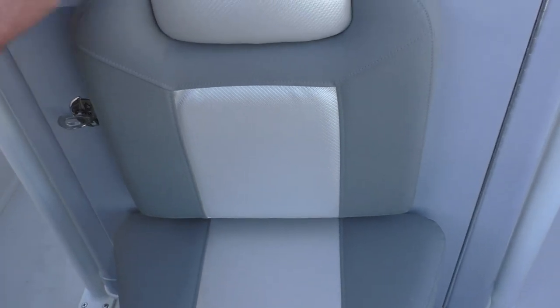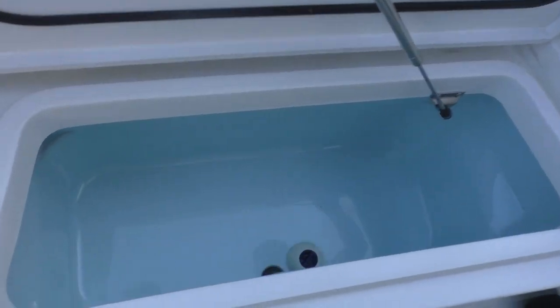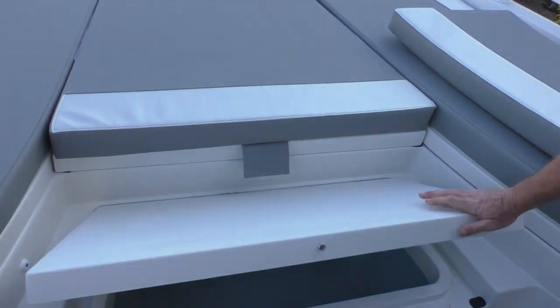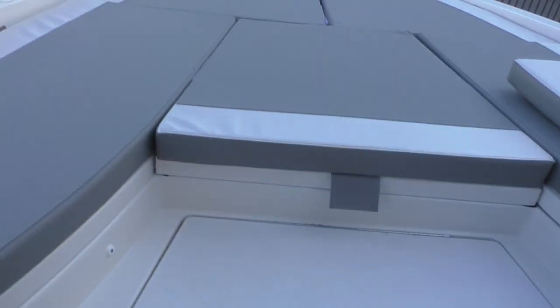Your fire extinguisher is also in there. Here in the front, move these cushions out of the way — right below there's a real nice space down here; a lot of people like to keep their anchors in there or use it for casting.